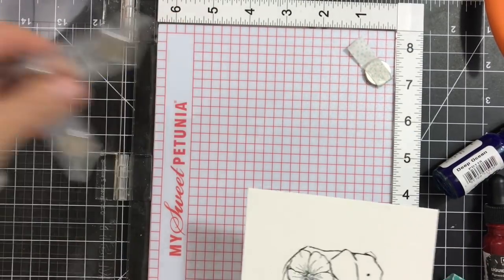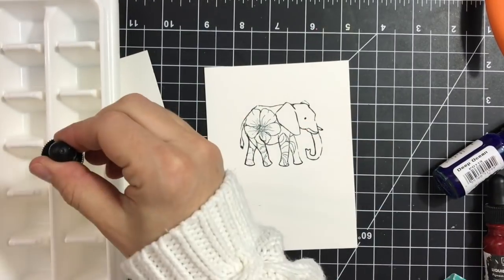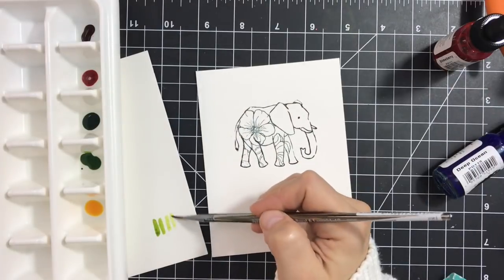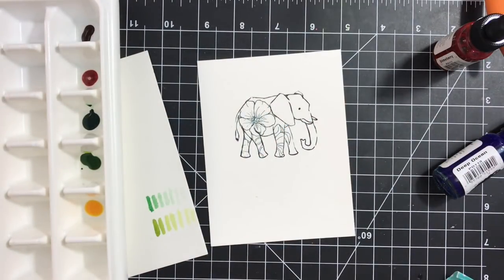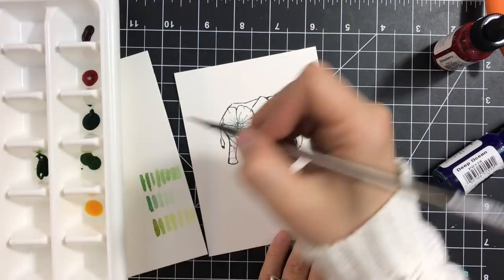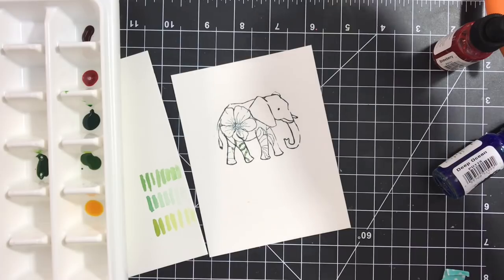Next I'll be coloring everything and showing you more of the liquid watercolors. Here I have another piece of watercolor paper to show the colors. I have a small jar of water to clean my brush and to dilute the colors. This is the moss color, and this is the pine — when adding water you get lighter shades of the same color. I mix one drop of moss and one drop of pine to get a different shade I really like, which I'll use for the stems and small green parts on the elephant.